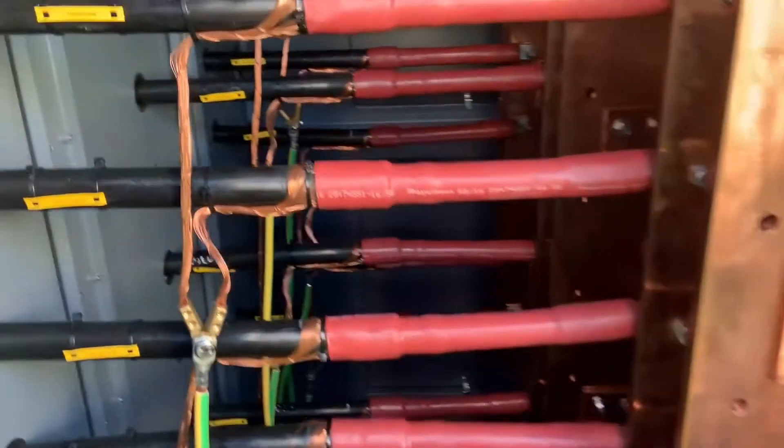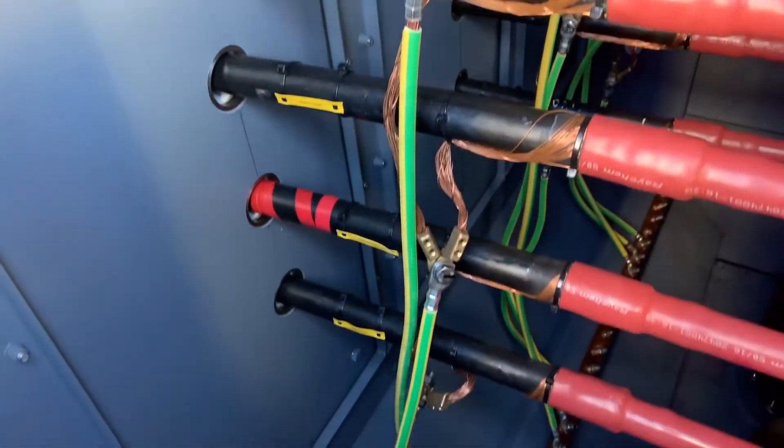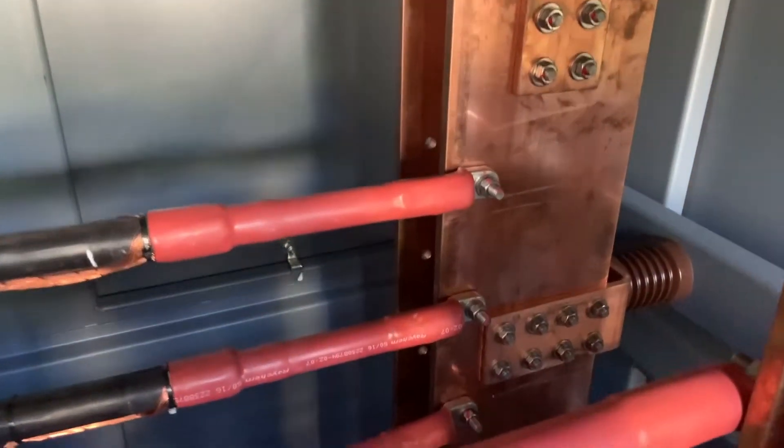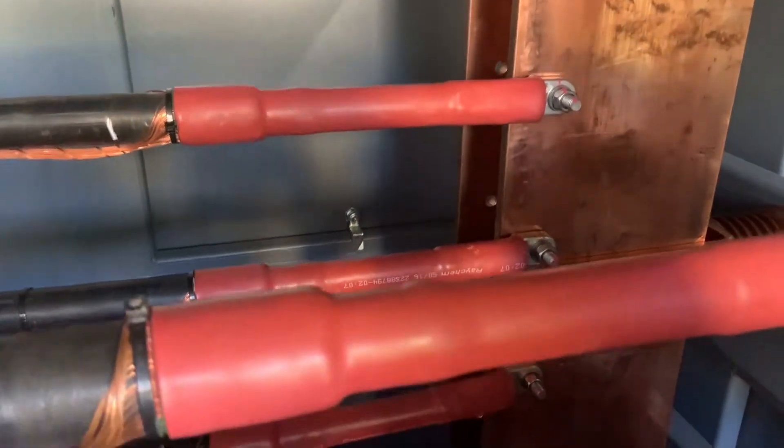First we're going to start with the secondary side of this 33 to 11 kV transformer. This is the secondary side at 11 kV and we have six cables per phase on the three phases: L1, L2 and L3.